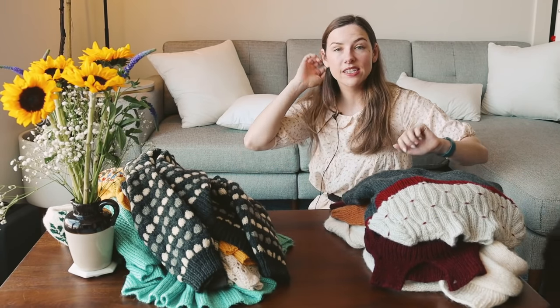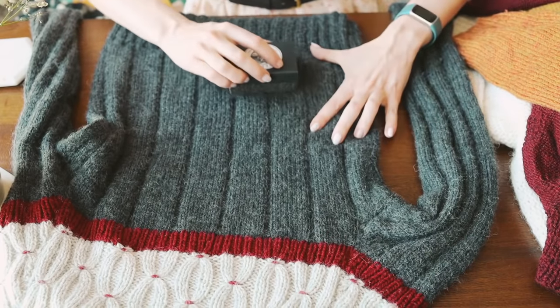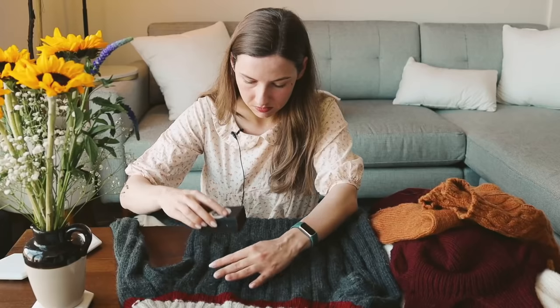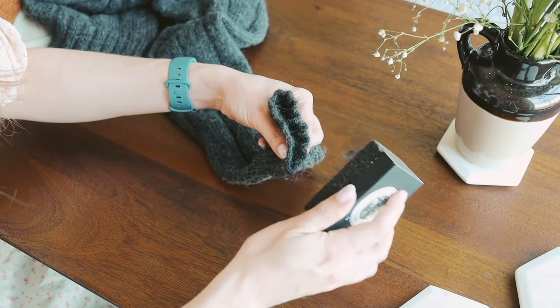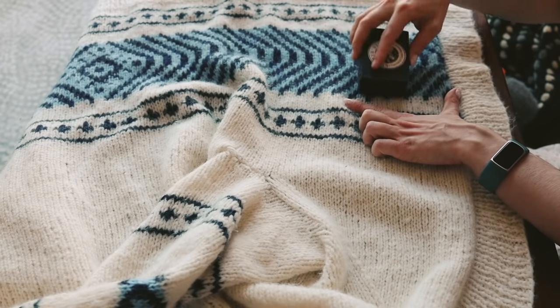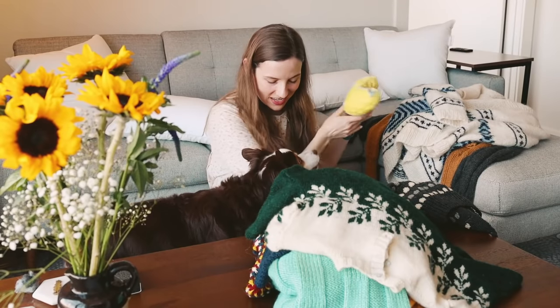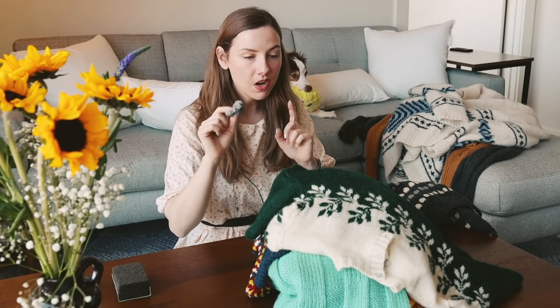Let's start by removing some of the high-worn areas and the pilling that's built up. What I like to use is called a sweater stone. When you gently move this across your fabrics — you have to test it first on your sweaters — it will remove the pilling that has built up. Some yarns pill more than others. I'm just going to go over my winter pile with the sweater stone first. I'm pretty satisfied with how the pilling removal went and with how much I removed. I didn't want to go too hard — I don't want to degrade my sweaters too much.